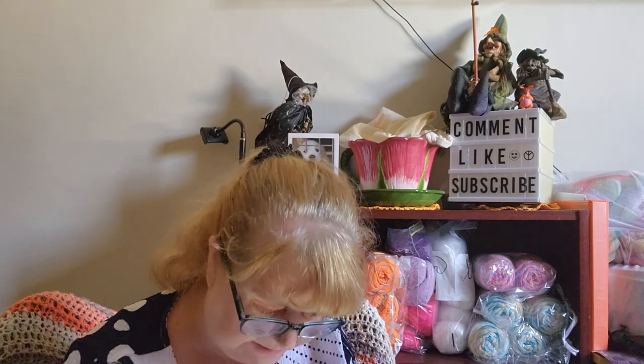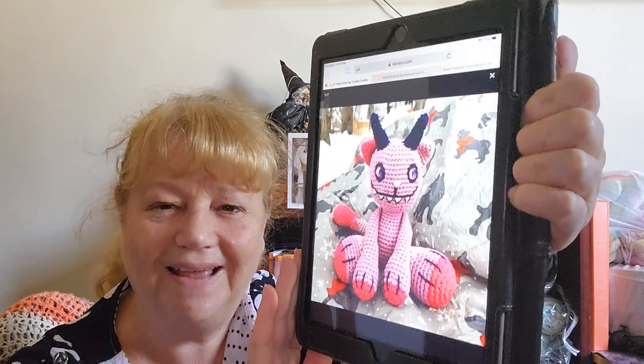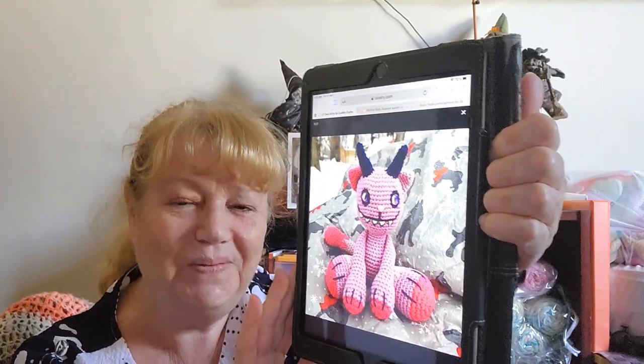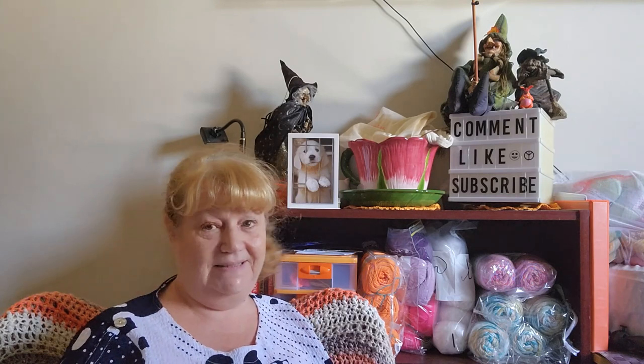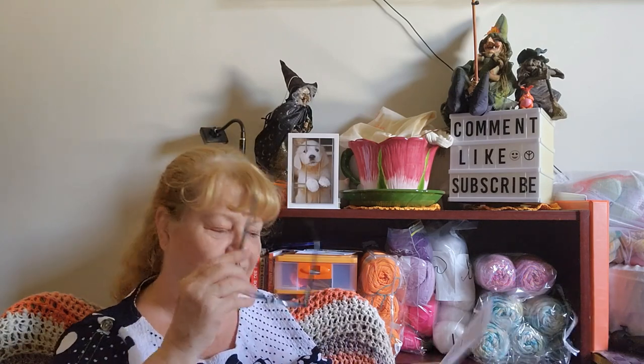The next one is a crocheted amigurumi pattern. When I saw this I thought I'm going to make that one day when my skills improve — it is so cute and gorgeous. It is the Little Devil Kitty by Cuddly Crafts. Isn't that awesome! I really love it — it would be so cute and worthwhile for amigurumi wars even if it is a free pattern. It's made in worsted weight or four-weight yarn. I could use Spotlight Super Saver in their pinks, but we'll see what comes my way.